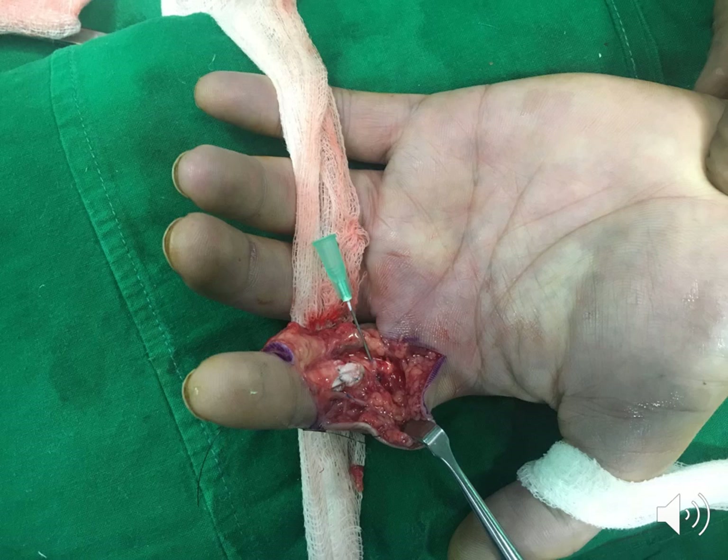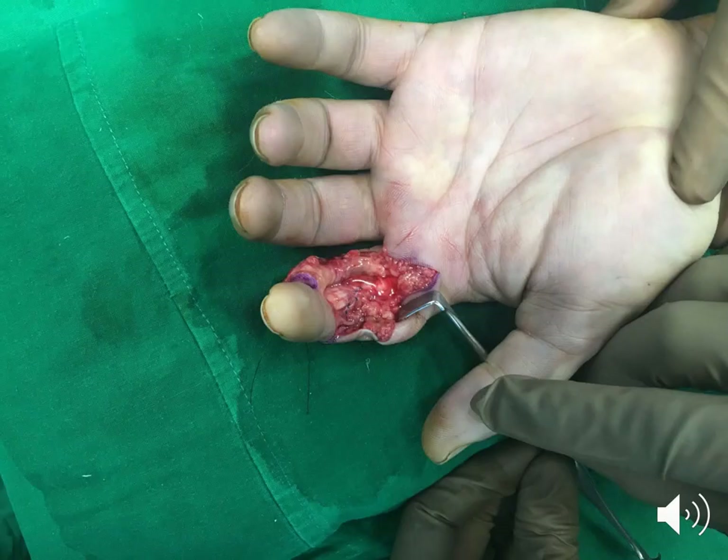The FDP tendon is repaired with 4-0 prolene for the core suture and 6-0 prolene for the epitendinous suture. The repair is smooth and not bunched up, which is essential for tendon gliding within the tight pulley system. Finally, the tendon sheath is repaired and the tendons are covered, which facilitates gliding and prevents adhesions.